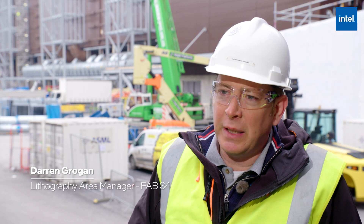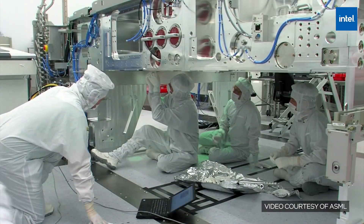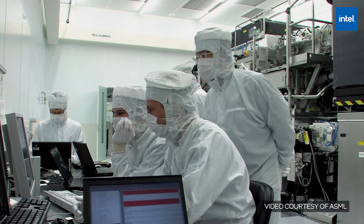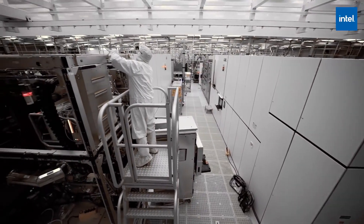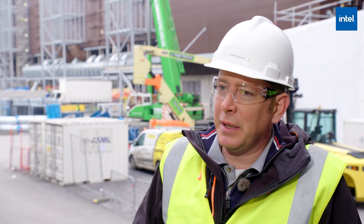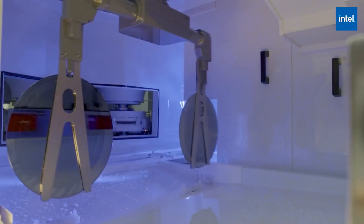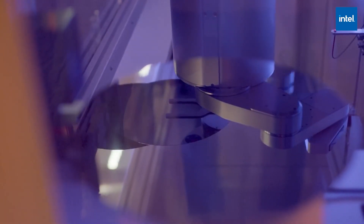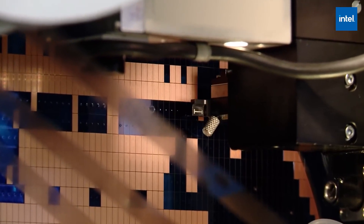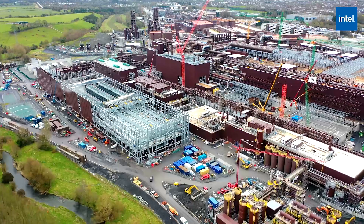It is the future of semiconductor manufacturing and it's great that it's finally arrived here at Fab 34. This EUV scanner is an absolutely incredible machine. It's arguably the technological achievement of our generation, even though many people outside the semiconductor industry have probably never heard of it. But what it can do in terms of its capability really brings us to the next stage of manufacturing.